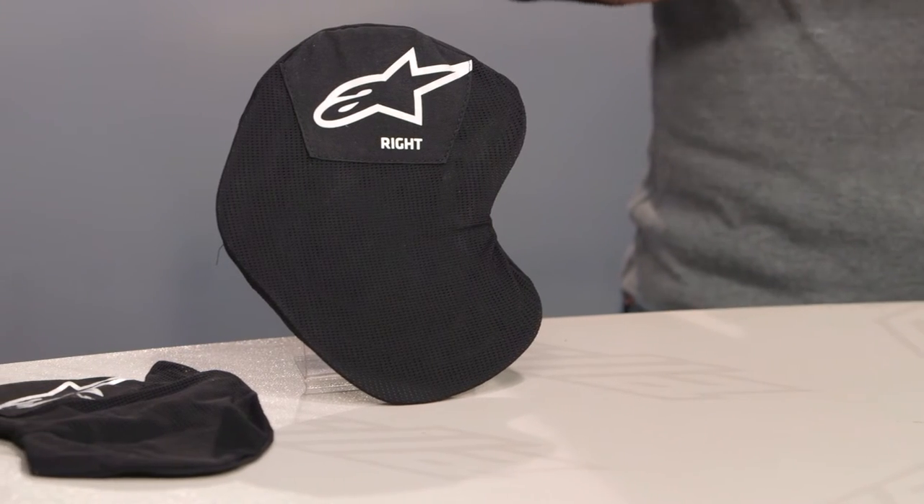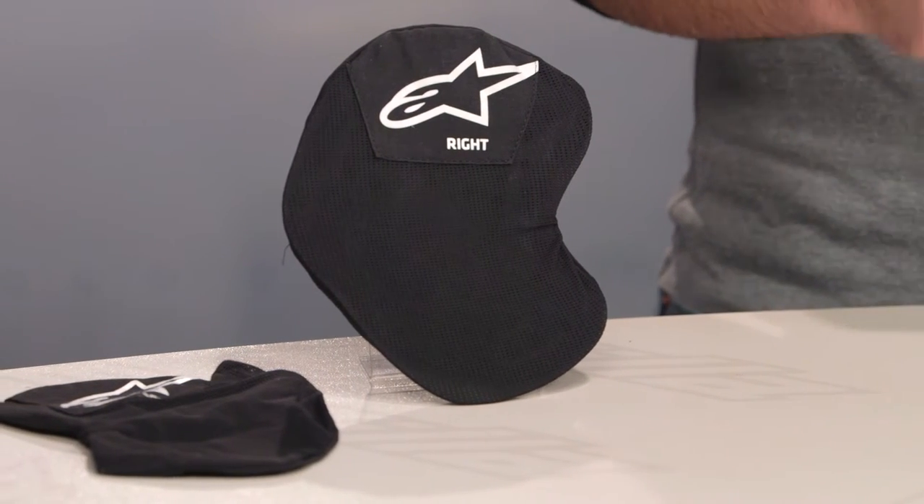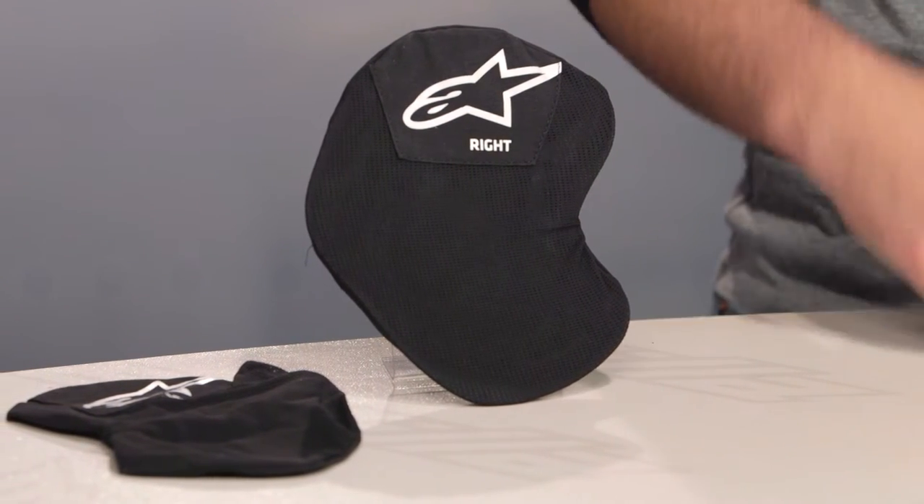Looking at the Nucleon KR armor, both sets of armor are available in two different sizes. You have a small and a large for the ladies' gear, and then you can bump to the large for the men's apparel.